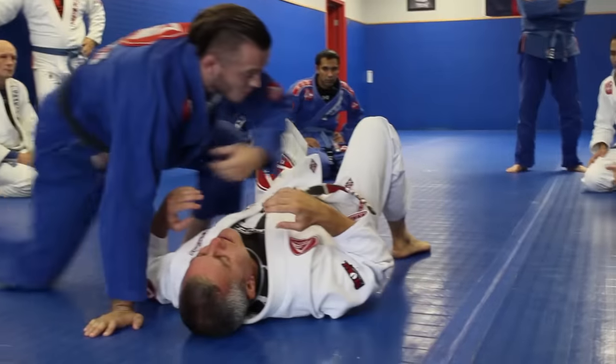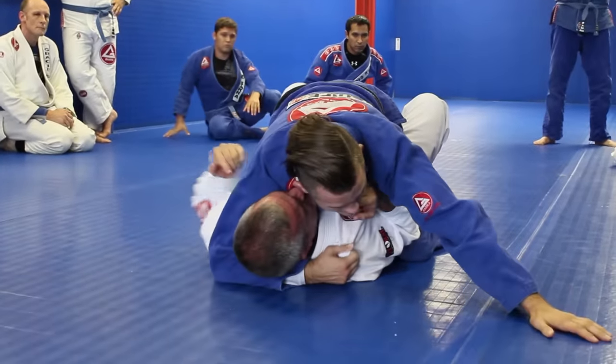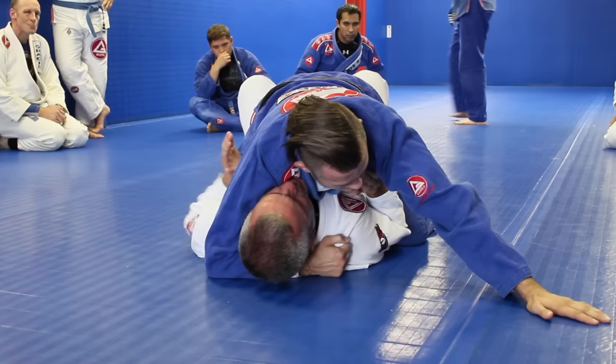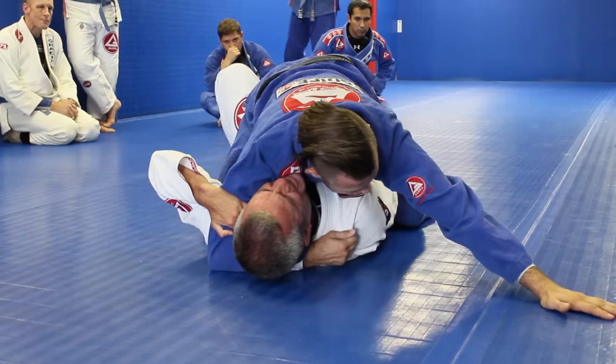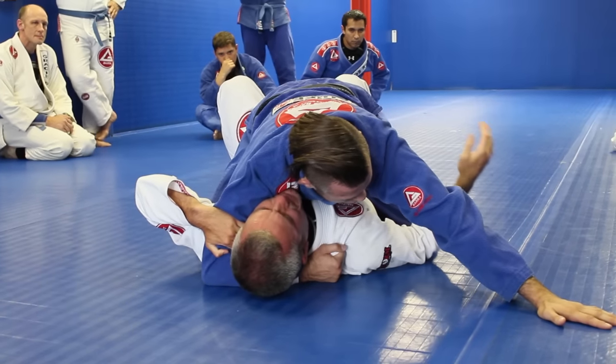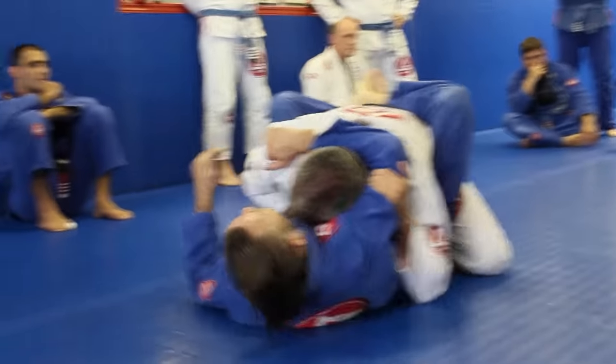I have to first recognize where is the side of the escape — in this case, the headlock side. So elbows in, feet close. Don't try to escape like that — nothing happens. But if I bridge, a little push does the job.